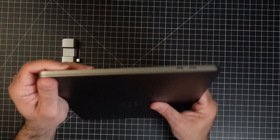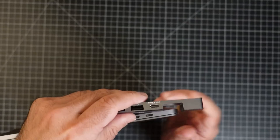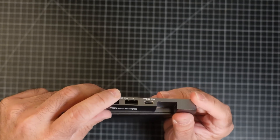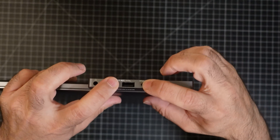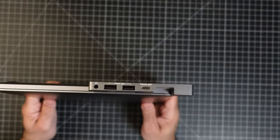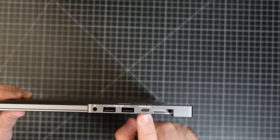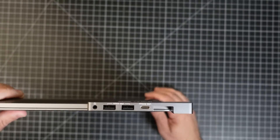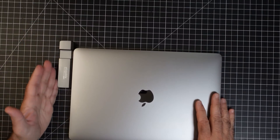Let me show you how easy it is to connect it to your Mac. You have your two ports here — you take this, align it with those ports, and just put it right there, then push down. Once you push down it's locked into place, and now you can see all the extra ports you have available.